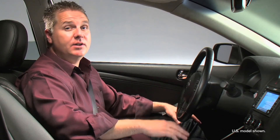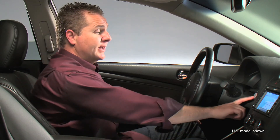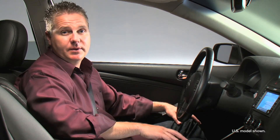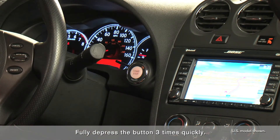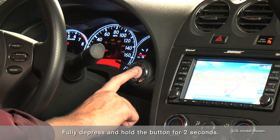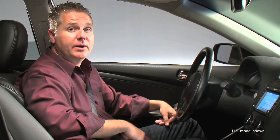You can also stop your engine in an emergency situation by using the push-button ignition if your vehicle is equipped, like this Altima. There are two ways to do it: you can tap the button three times quickly, or push and hold it for more than two seconds. Of course, we do not recommend doing this unless it's an emergency situation.